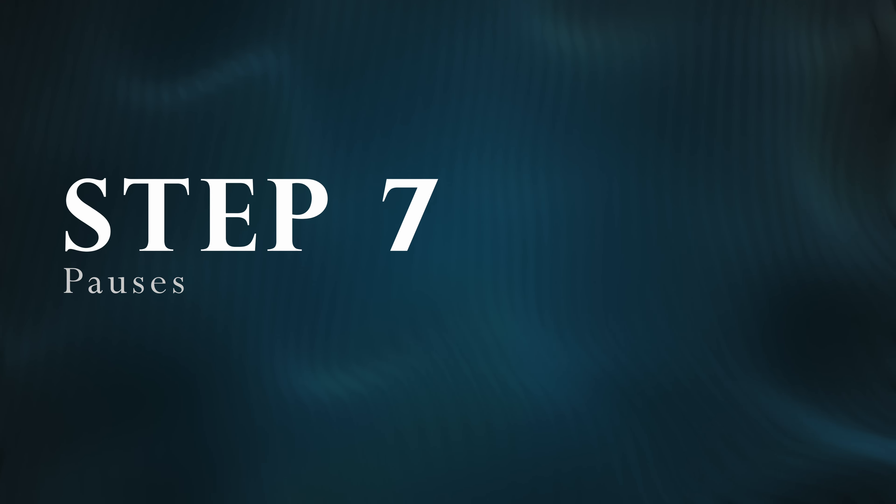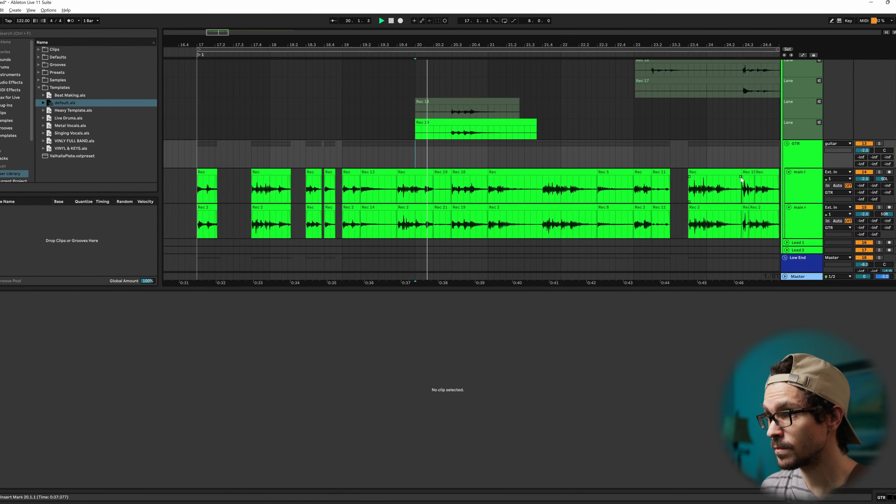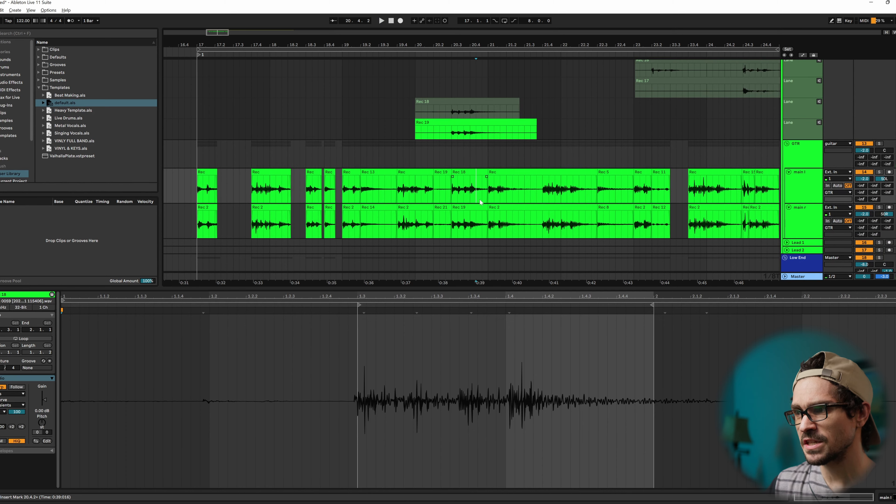The next step is one that I feel is very overlooked in writing music in general, whether it's metal or pop or R&B or any style of music, and that's leaving pauses or breaks. I hear it right before the breakdown slows down, and I think by leaving a pause and by leaving some sort of simple choke, when that breakdown comes in, it'll be even heavier. Right now it sounds like this, and what I'm hearing is a stop basically right there.